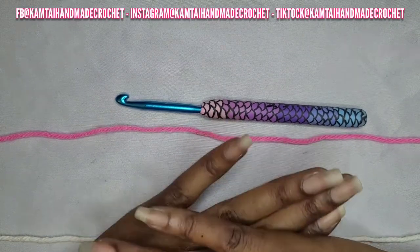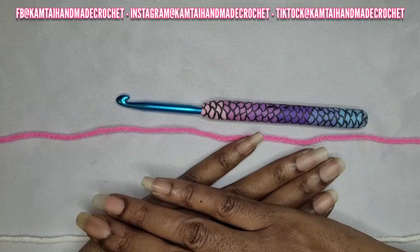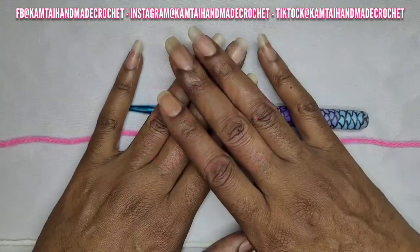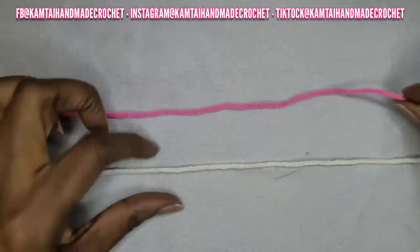Welcome back to my channel and welcome to my new subscribers, I'm so grateful to you all. Today we're going to work on a granny square heart and start off with the pink.